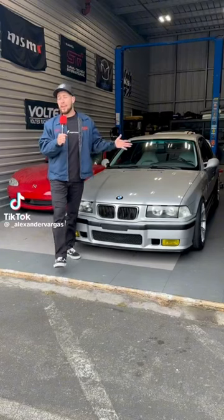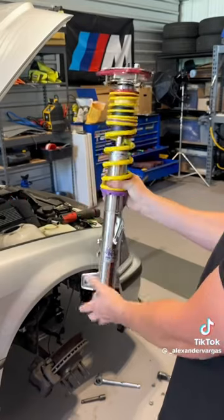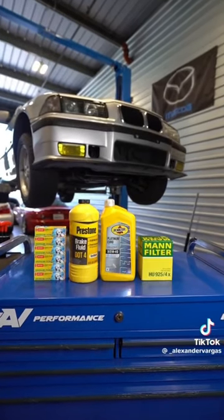We're back to working on the E36 and fixing a problem that I have not told you about. I was so distracted by all the mods that I forgot to replace all the basic maintenance items.